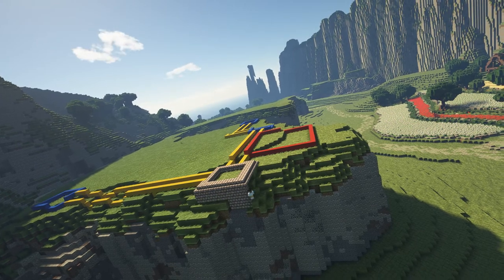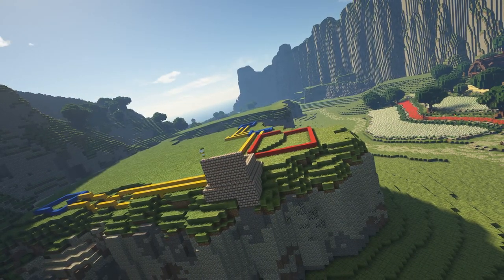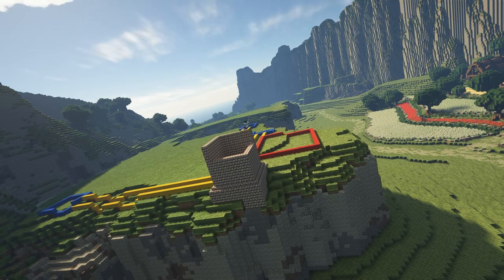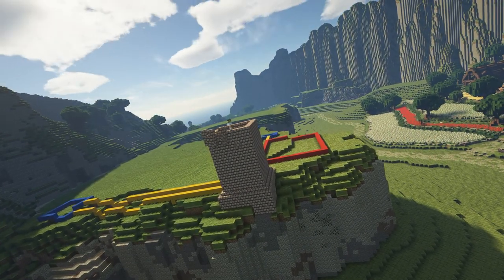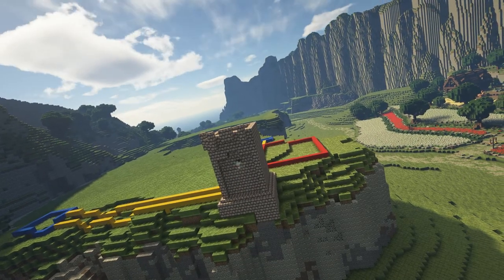These are cool foundations and good guidelines, but nothing set in stone. Also, this is just the front end of the build — there's going to be a lot more to the castle than these foundations, but we can get to that later.